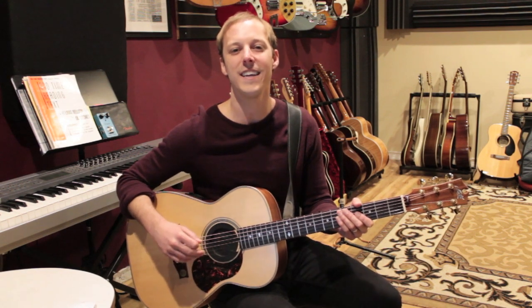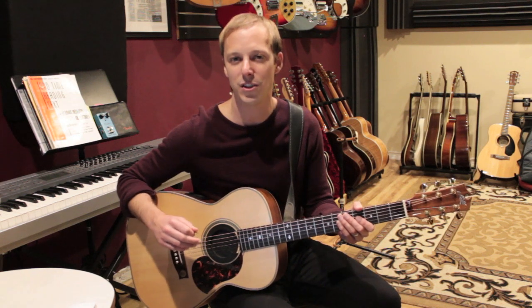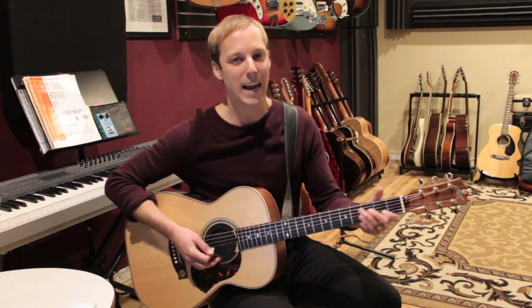What's up guys, John here. In today's video I want to show you three licks by the great gypsy jazz guitarist Django Reinhardt. Let's check out the first lick.